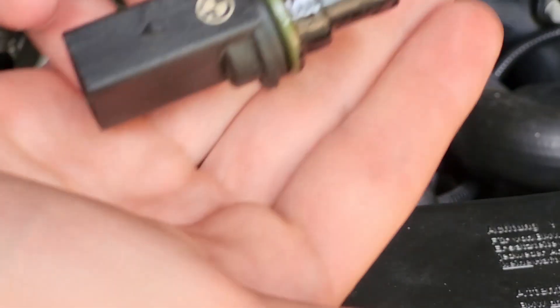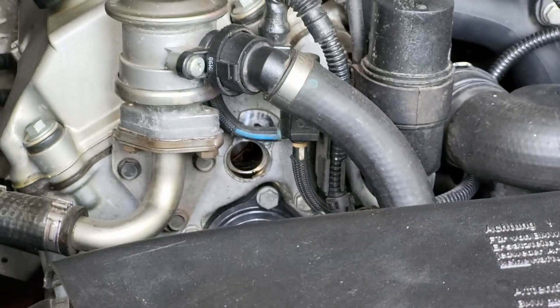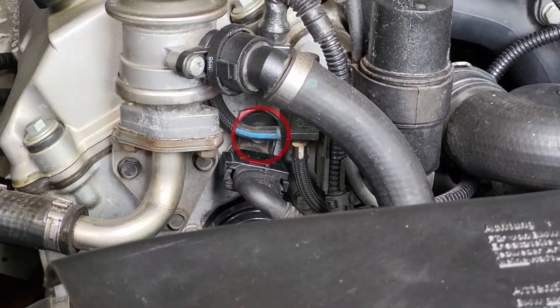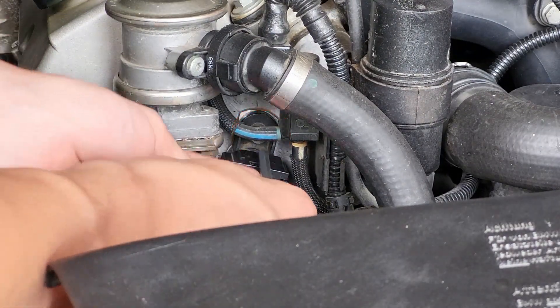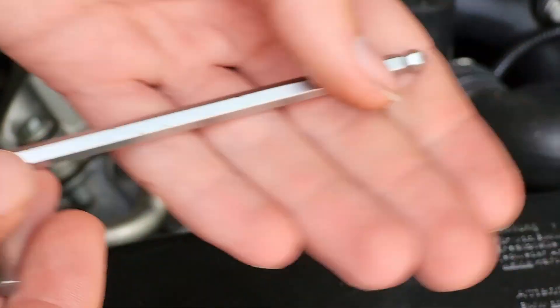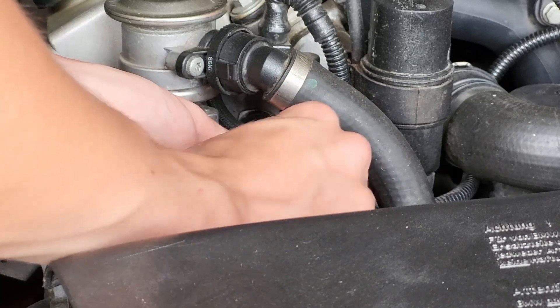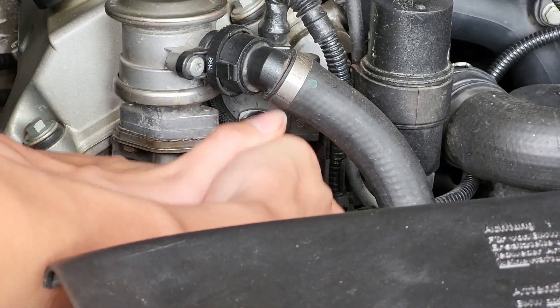This is how to replace your camshaft position sensor on your BMW M43 B19 engine. The first step is to remove the single screw holding the sensor in place. For this you will need a five millimeter wrench, just like this one. Then use the ball end of the wrench to unscrew the screw.